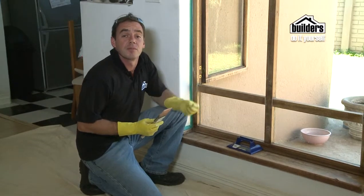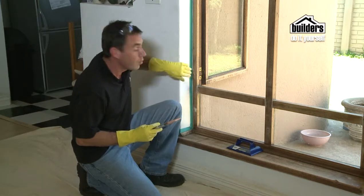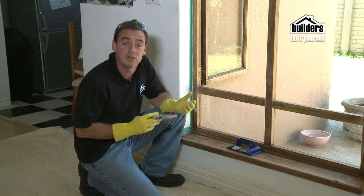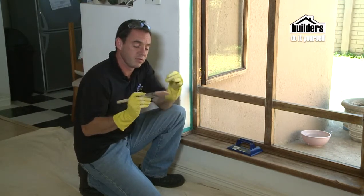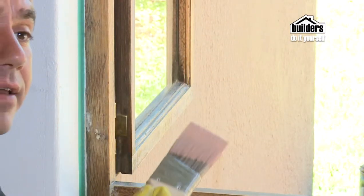We've sanded down our wooden frame and now we're going to put on some wood primer first of all. Most importantly, always mask up the areas you don't want to get paint on. I'm also using an angled tipped brush so that it keeps my brush edge away from the wall, which is quite a handy tip.